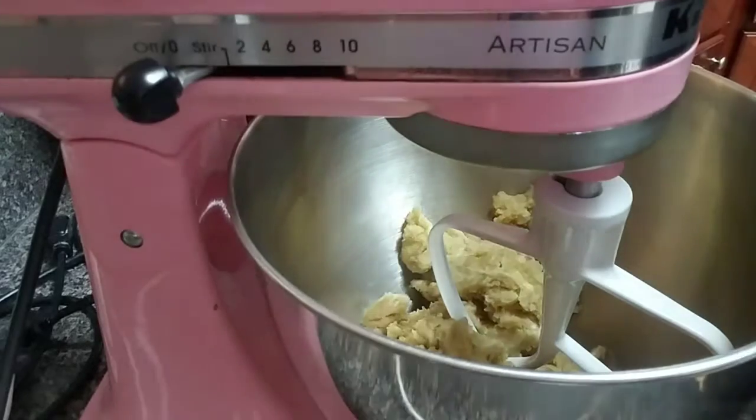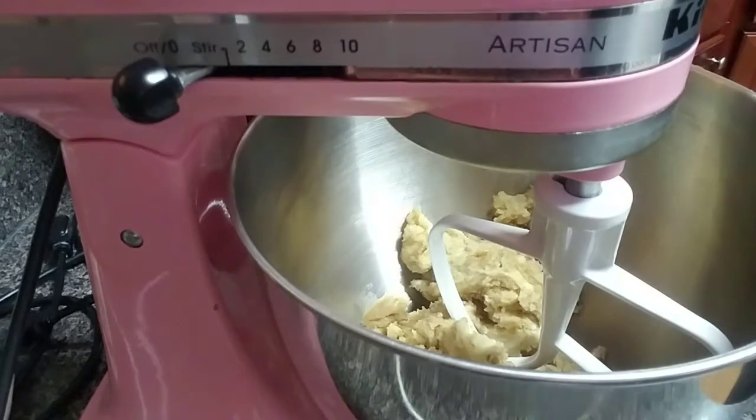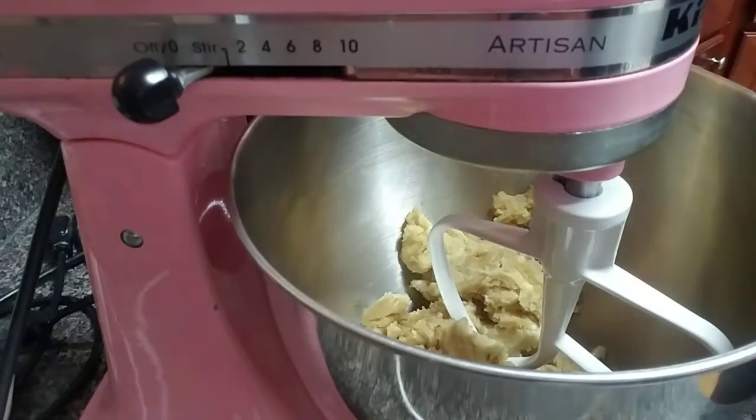Okay everybody, welcome back to Baking with Candy. Make sure you subscribe to the channel below and I also have the recipe down below.